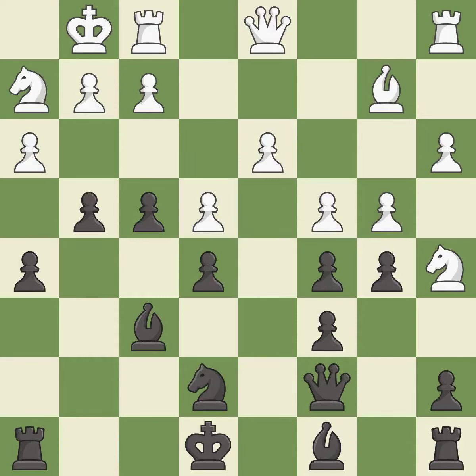This is not the right idea — it is an inaccuracy. The game was close to balanced, but now black has a winning position — it is a mistake. Recaptures — it is best. There were worse moves, but also something much better — it is an inaccuracy. Takes back — it is best. Recaptures.